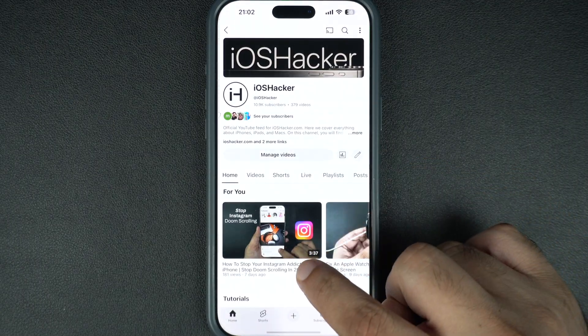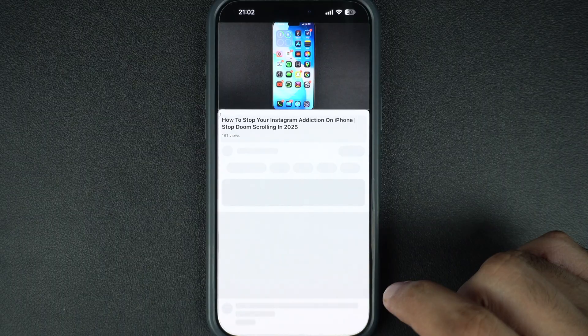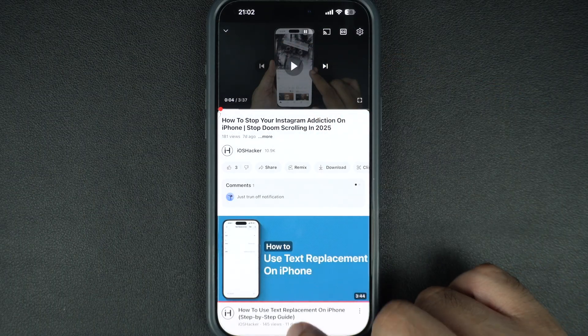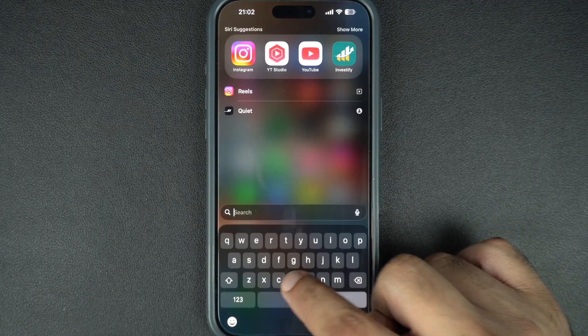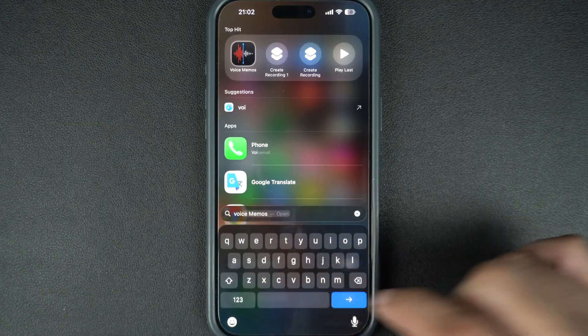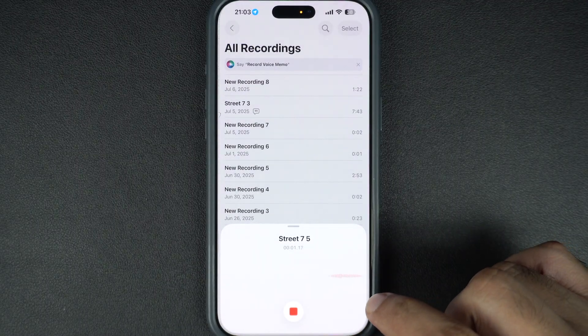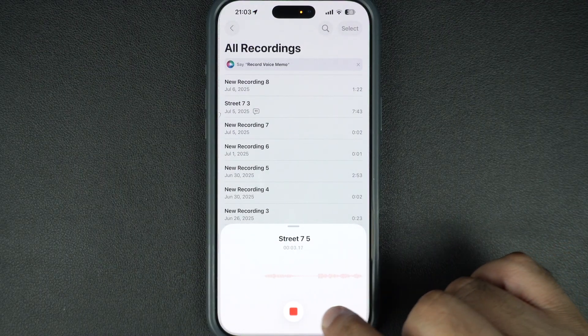Let's test your iPhone's speaker. Try playing a YouTube video, music, or ask Siri something. If there's still no sound, go to the Voice Memos app and record a quick note. If you can't hear playback, your speaker might be blocked, dirty, or damaged. Clean the speaker grill gently with a soft brush.